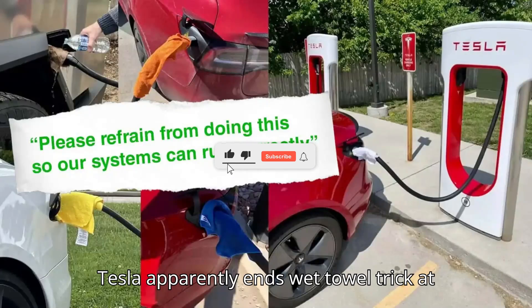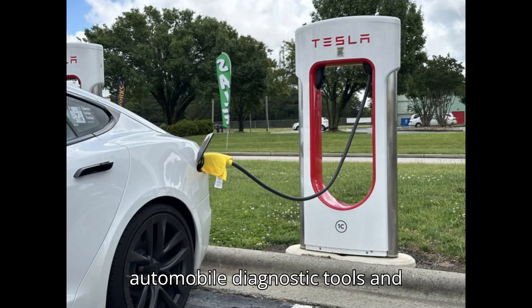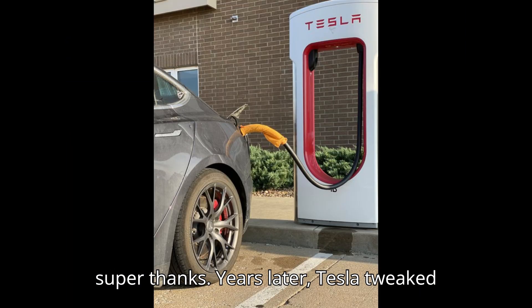Tesla apparently ends wet towel trick at superchargers. Hey everyone, welcome back to my channel, your ultimate hub for automobile diagnostic tools and programmers. Smash that subscribe button, hit the bell, and show some love with a super thanks.